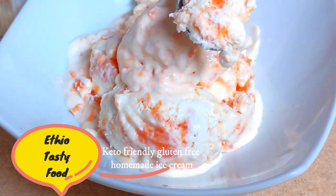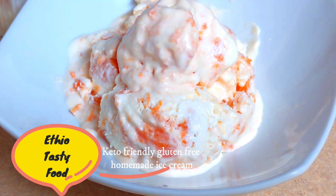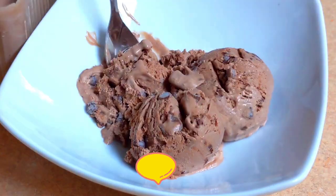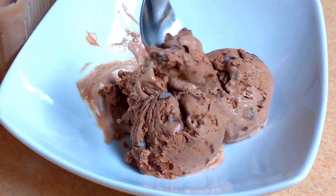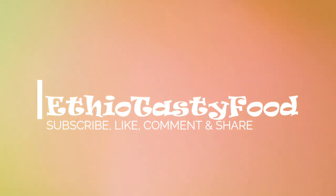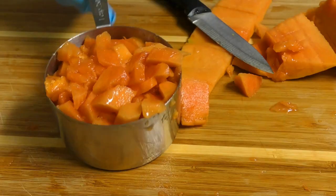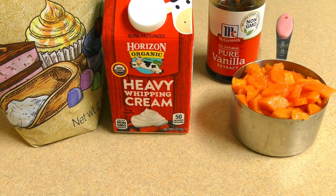Please like and comment. Gluten free with the papaya — add the ice cream. If you don't like this video, don't like this video. If you like this video, share it. Do you want to add ice cream to this?